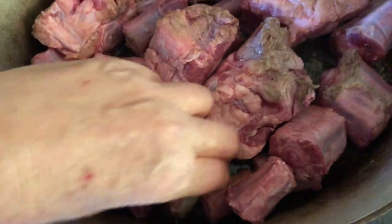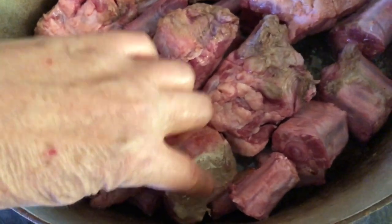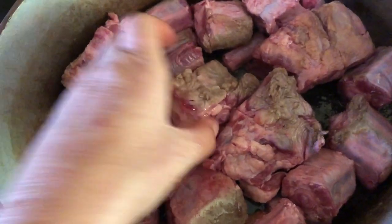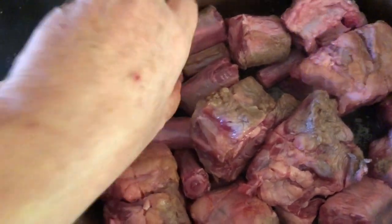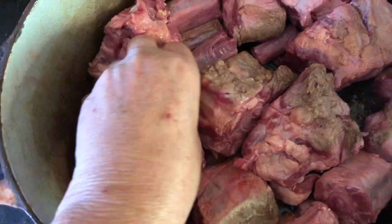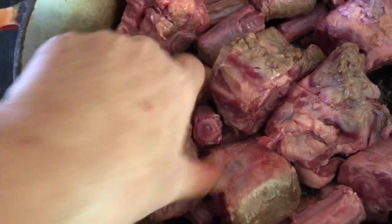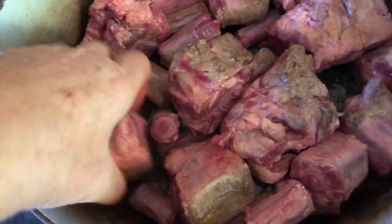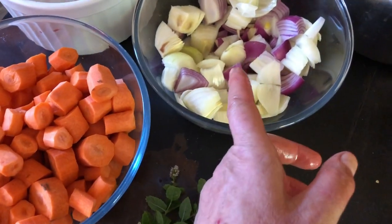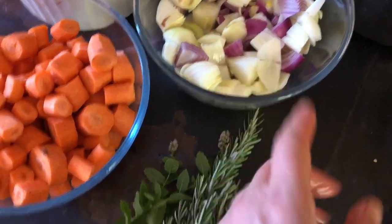So you can see that's browned — it's just browning all the edges. I'm gonna brown those edges before I put in the carrots, the onions, and the herbs, and the salt and pepper.